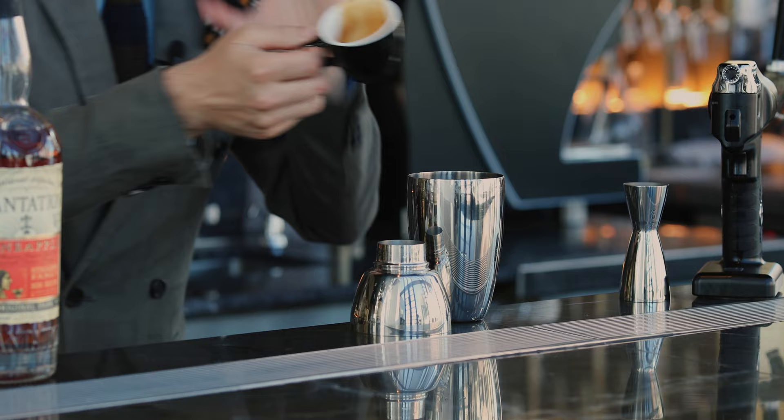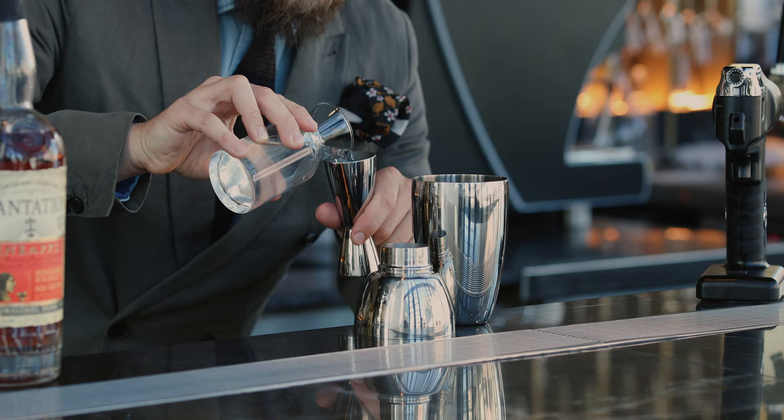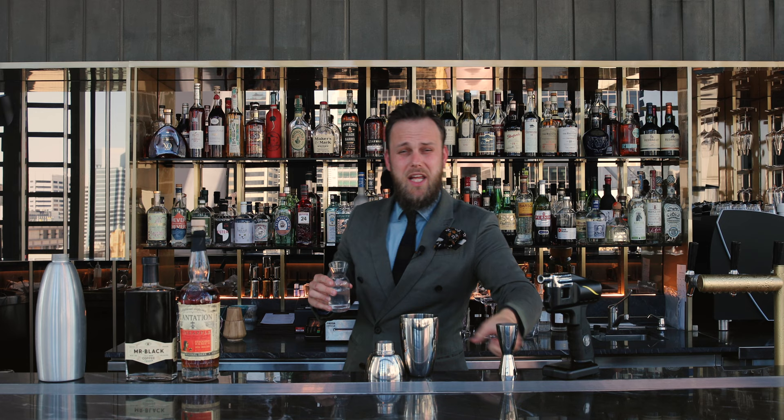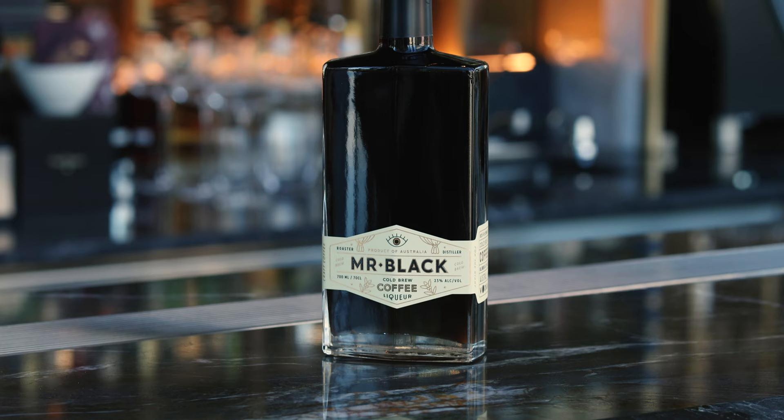We'll need a shaker and fresh espresso — make sure you add it first inside your shaker to cool it down, followed by coconut water, 80 ml. Coconut water will give us sweetness and as well dilution.